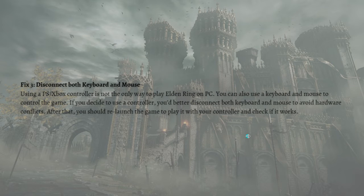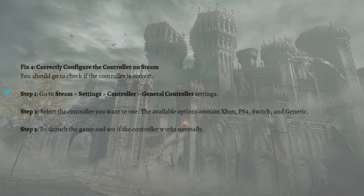Next, you can correctly configure the controller on Steam. Check if the controller is connected by going to Steam, then Settings, then the Controller section, then General Controller Settings, and select the controller you want to use. The available options include Xbox, PS4, Switch, and Generic. After that, relaunch the game and see if the controller works normally.